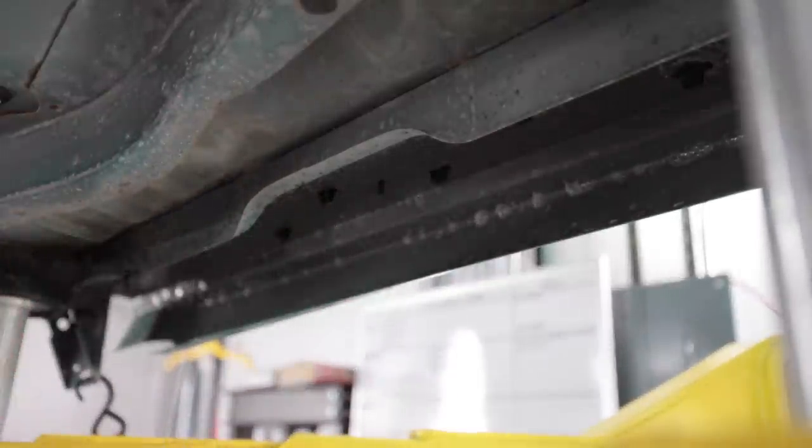Oh, that's satisfying. This is such a good area to wipe.